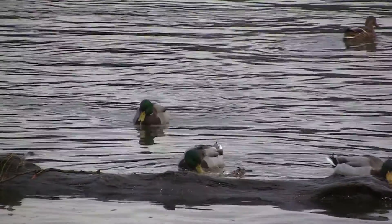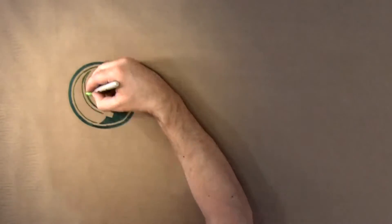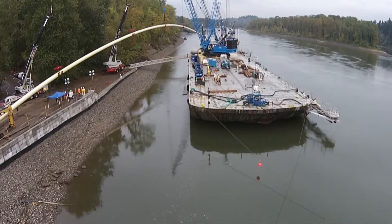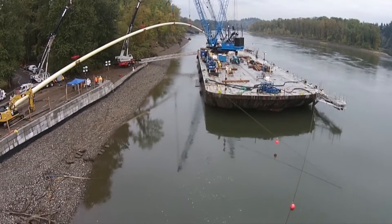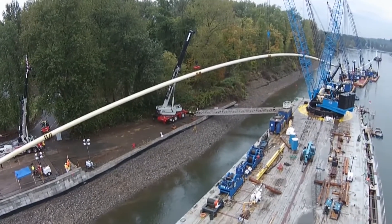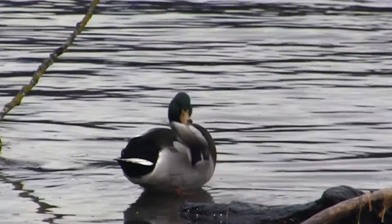How do you install a new water pipeline under a major river without getting wet? In a feat of engineering ingenuity and construction know-how, the Lake Oswego Tigard Water Partnership has done just that. They installed a new 36-inch waterline underneath the Willamette River without any underwater work and minimal impact to riverbanks, water, and wildlife.